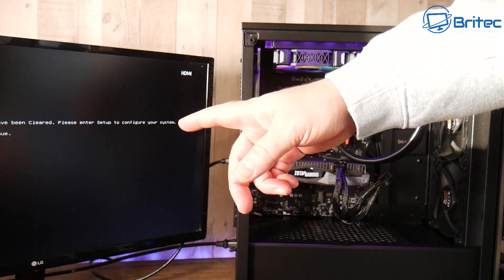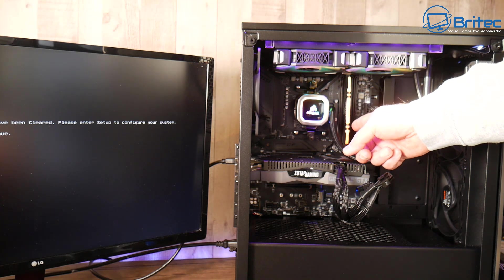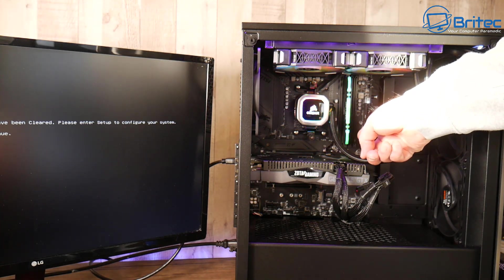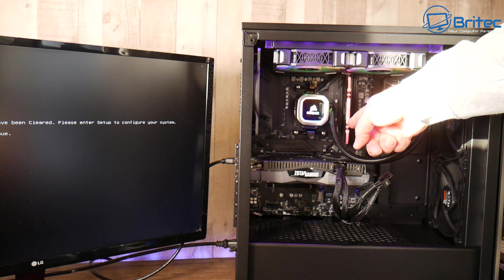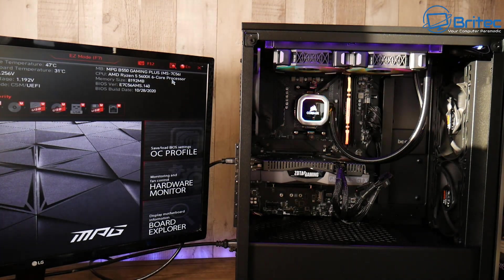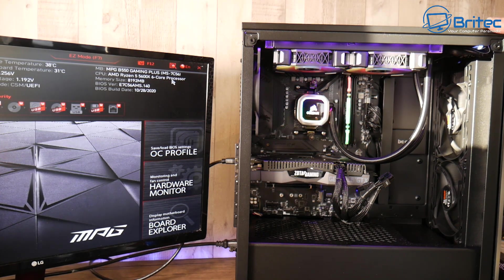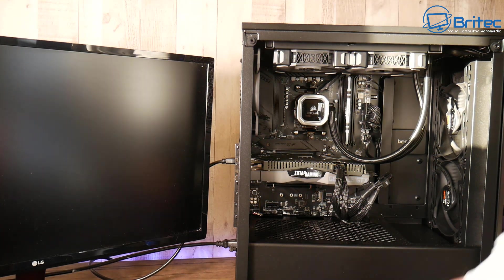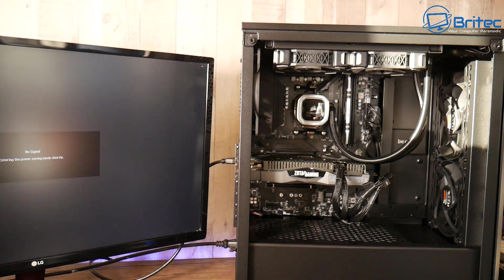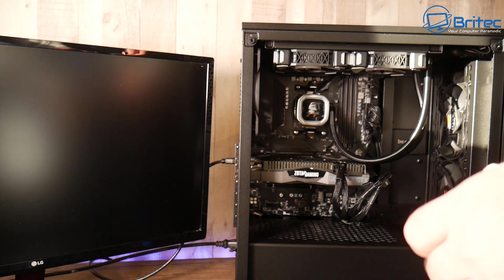We've got the HDMI cable in — and we have some sort of display on the screen! That's a good sign, because now we've worked out something: it's either a bad RAM stick or a bad motherboard slot. I'm going to put this stick into the other slot — we know this stick works and that slot works. We now have BIOS display. Let's power down and put the other stick of RAM into this same working slot to test whether we get post with that one.